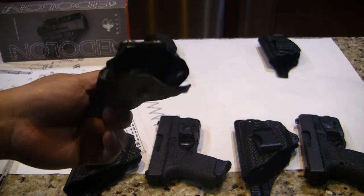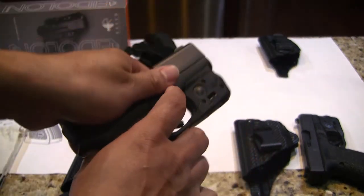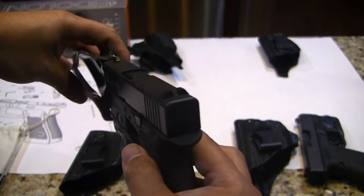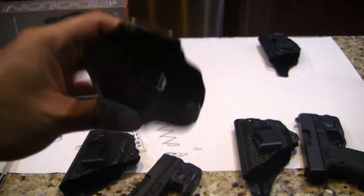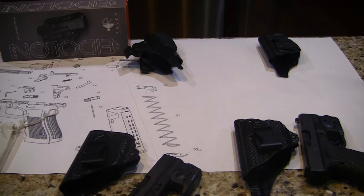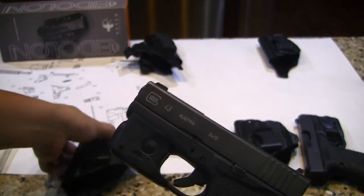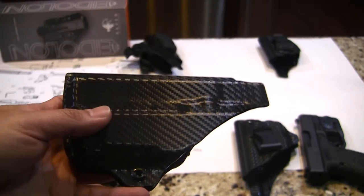They were working great. As you can see, this is my 43. Oh, by the way, I want to do a safety check — there's no ammo, the gun is empty. So when I was using this one they didn't have any issue, but since I added a TRL6 on the gun, now I have to look for a different holster that can accommodate it. And that's why I found this better holster.